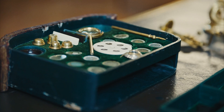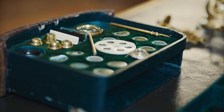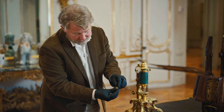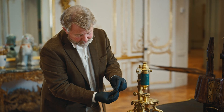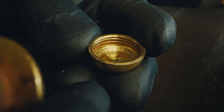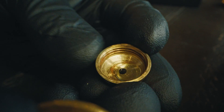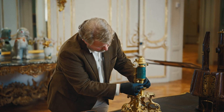We have five objective lenses — those are interchangeable. Each one of these lenses is made of two pieces of gilded bronze that hold a tiny individual hand-ground lens that was perfectly prepared. So now I'll put the number four lens in.